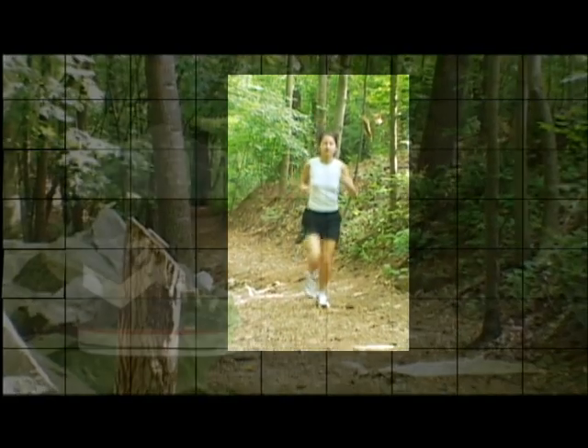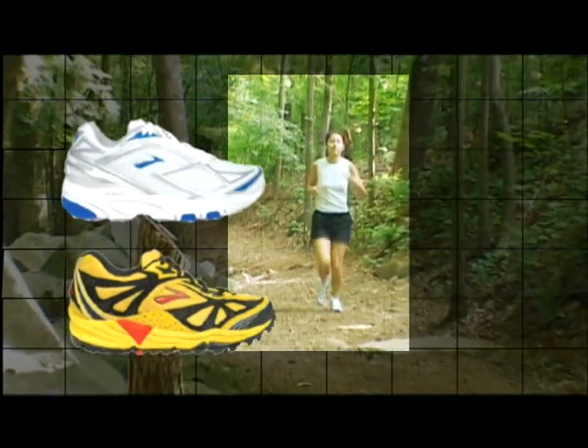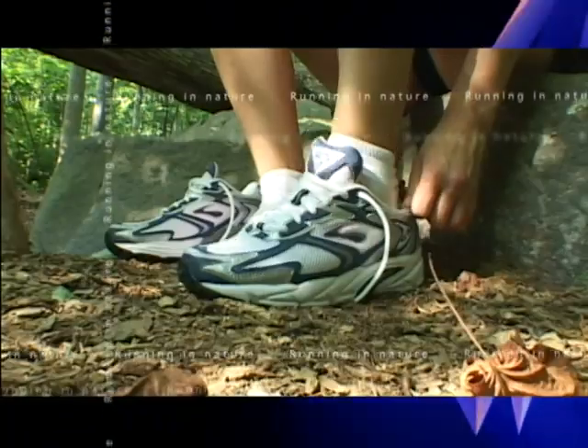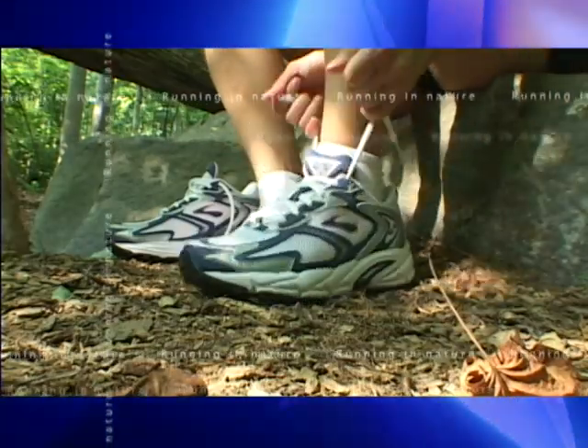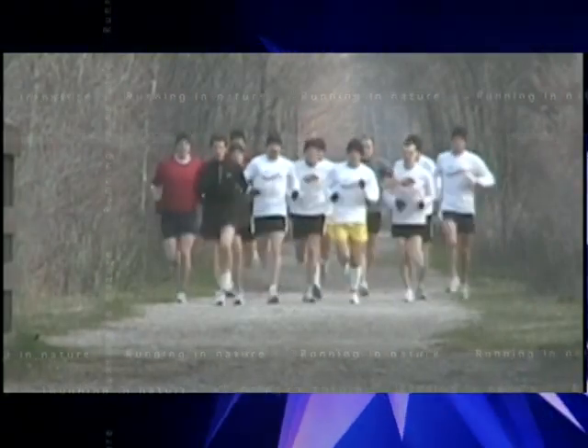In the past century, running shoes have gone from rubber soled sneakers to gel cushioned capsules, worn as much for their looks as for increased performance. They're engineered to provide greater support and comfort, helping the runner to go further, faster.